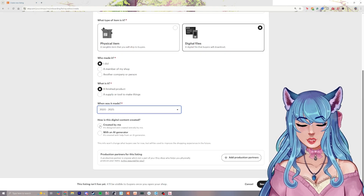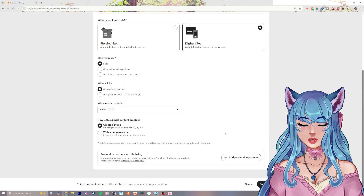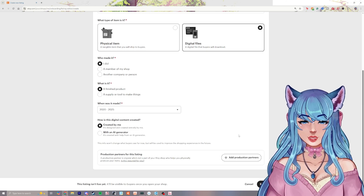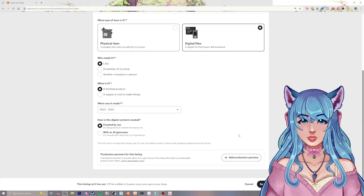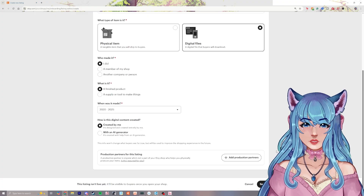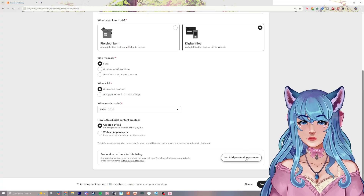How was it created — with AI or created by you? Mine's created by me. And if you had any production partners, this is usually for cases where, for example, I did the art for a sticker design but had a different company produce it. Same thing for a keychain — if another company produced the physical keychain but I did the art, we would add a production partner.